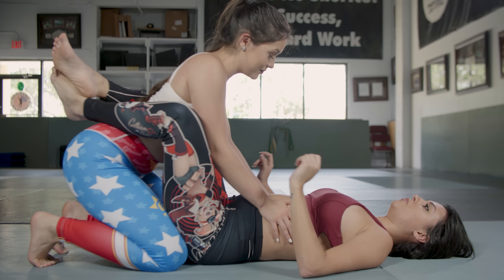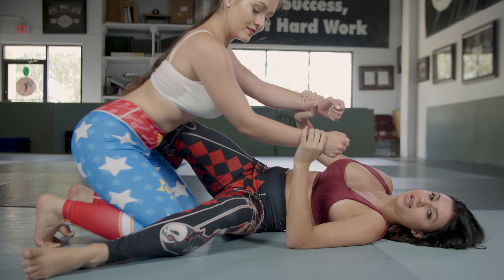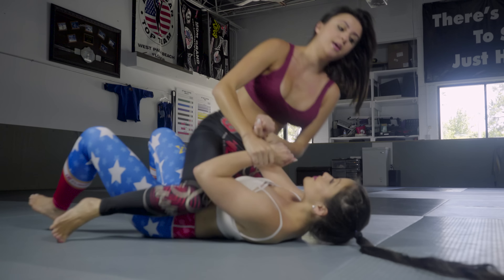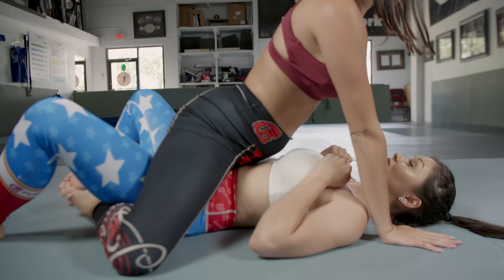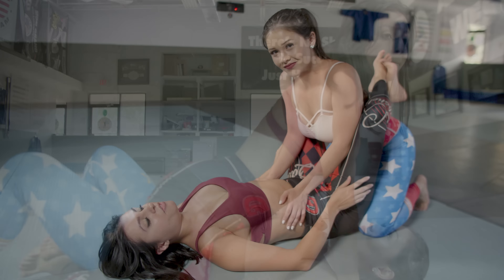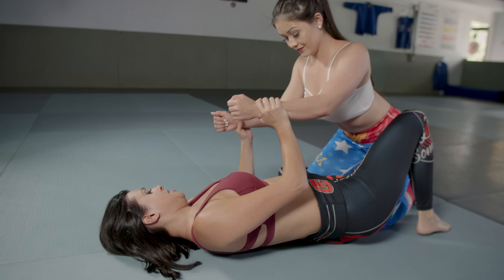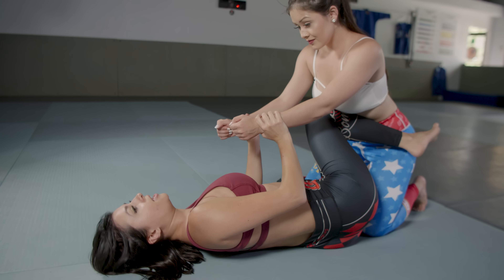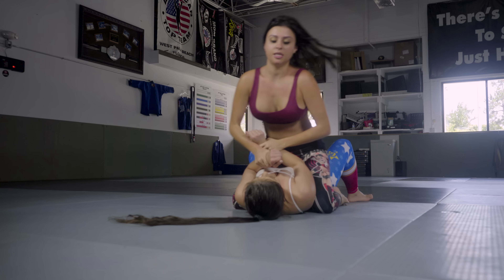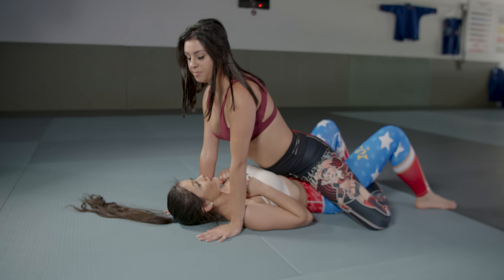I have the opponent on my full guard. I grab both of her wrists, I escape to one side, I have one leg on the floor, I do a knee shield, I cross her arms and my legs at the same time, I have both of my hands on the mat, cross my feet, and press my hips against hers.